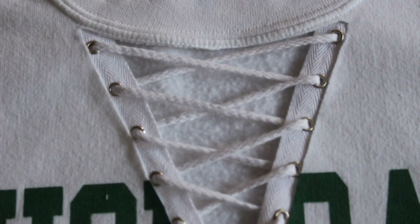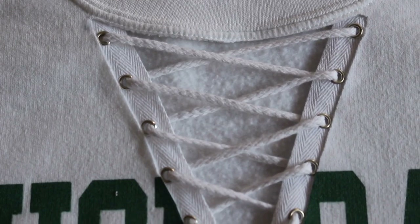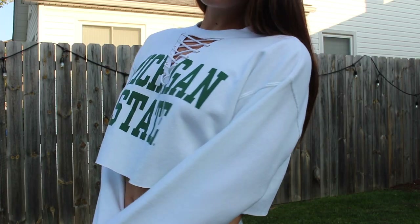And that's it! It's so fun to make and personalize your own clothes. If you enjoyed this tutorial, please make sure to like, comment, or subscribe below. Thanks for watching!